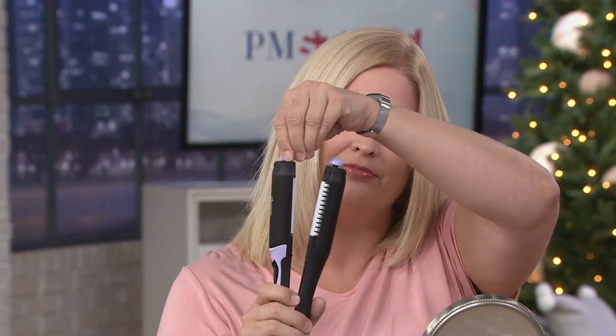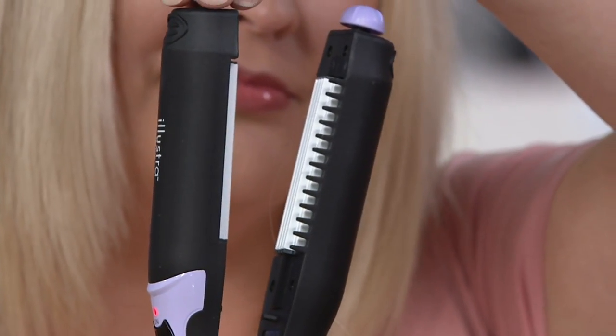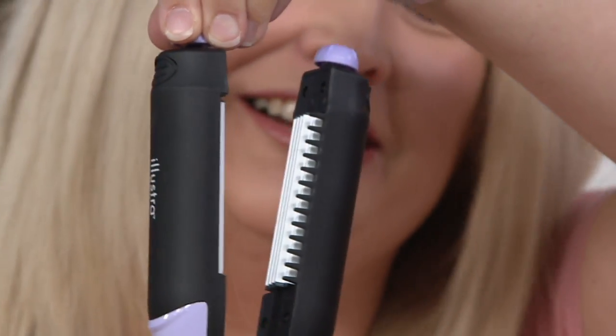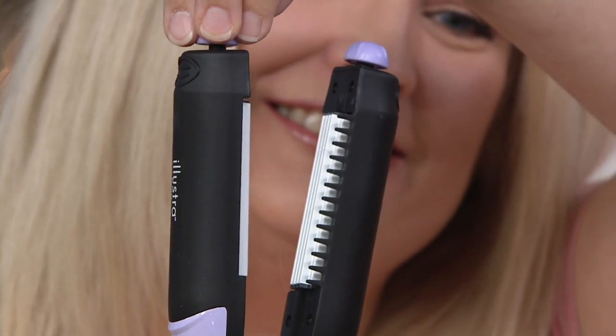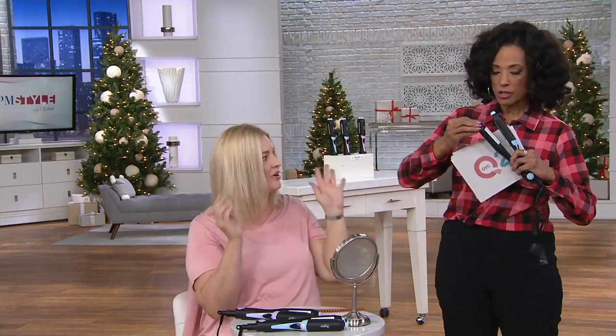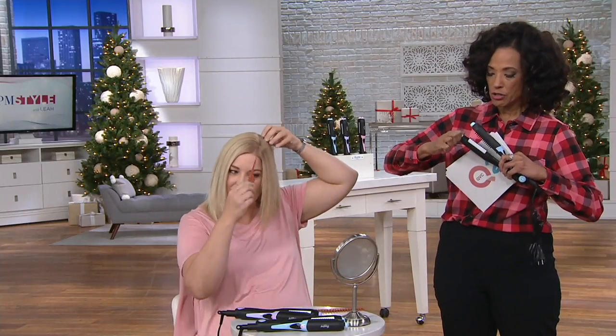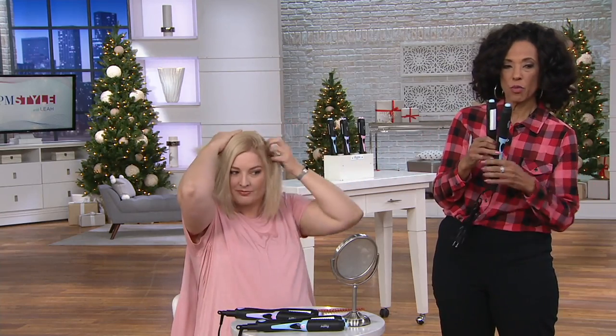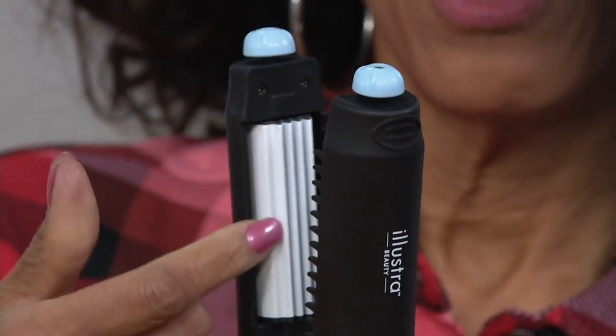If Pam decided she wanted to change her style and add more volume, all she has to do is take the tool, depress the little spring-loaded knob, twist and turn it to rotate the plates from one style to the next. She's now twisting to the crimping plate — and there we are, she's switched from smooth to that tight crimp.